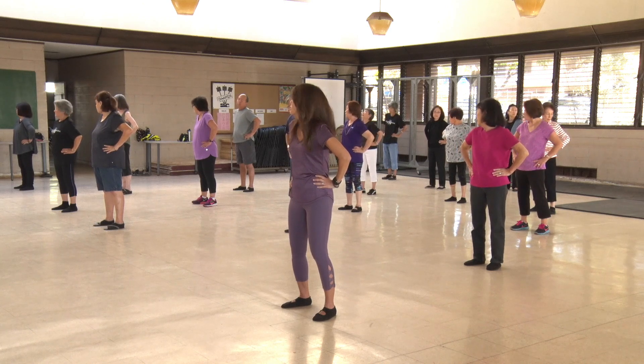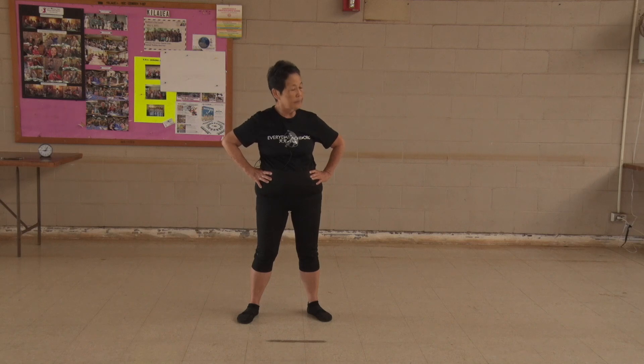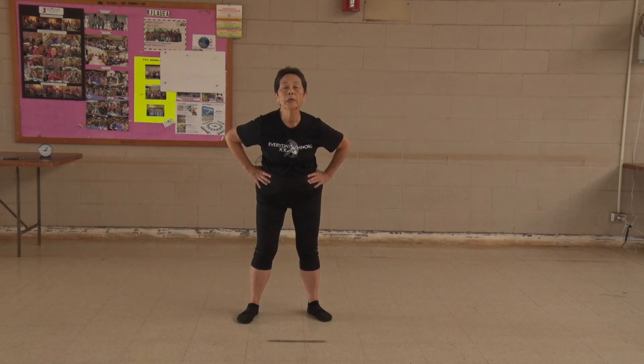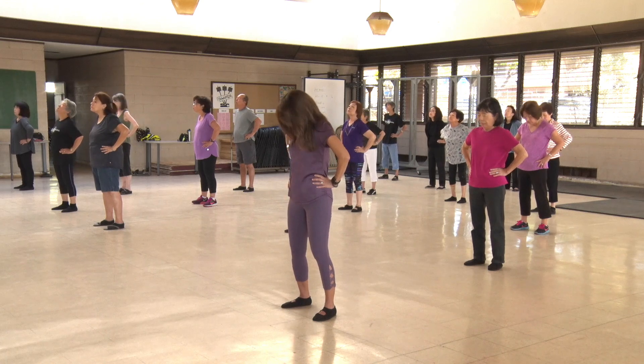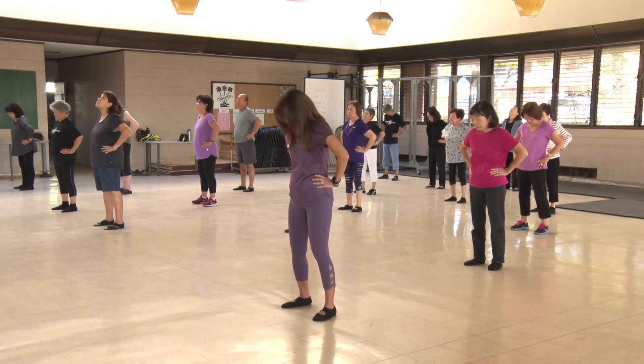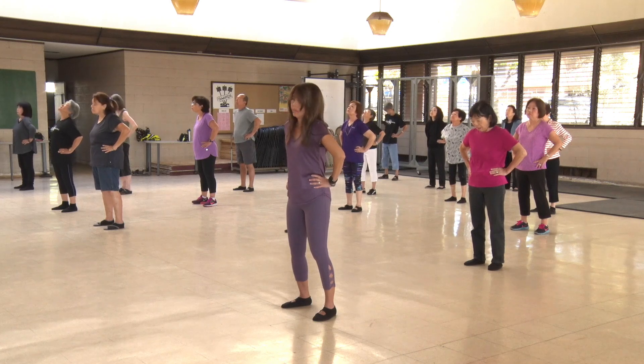8, 9, 10. Stretch your neck. 1, 2, 3, 4, 5, 6, 7.